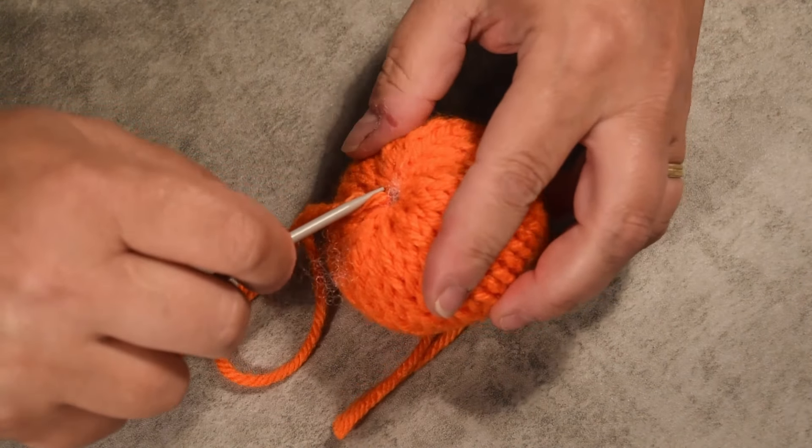For now it just looks like a ball, but it won't stay like that for long.